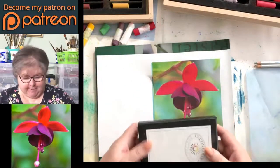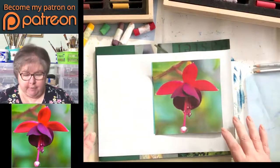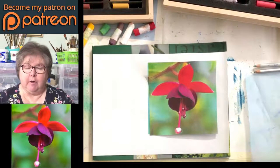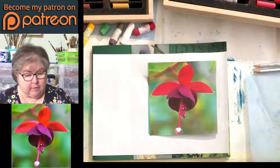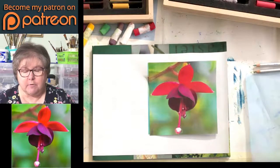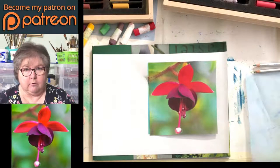Hi everyone, sorry I didn't realise anyone was there, I was waiting for you all to catch up. Good afternoon, it's towards the end of July, we've got the lights on here, it's dreary, that's all I can say. On Wednesday, whatever day it was, it was so hot we didn't know what to do with ourselves, and now it's just awful.